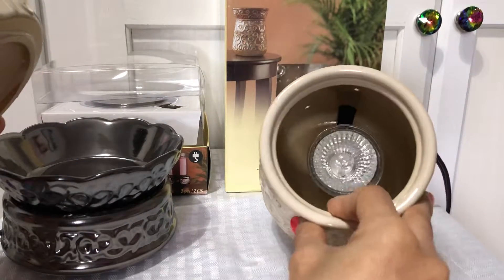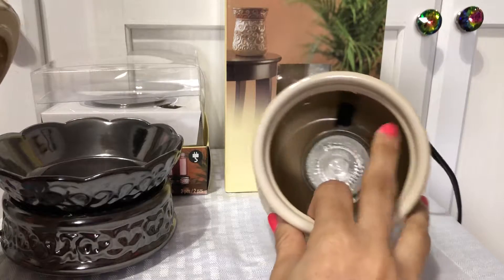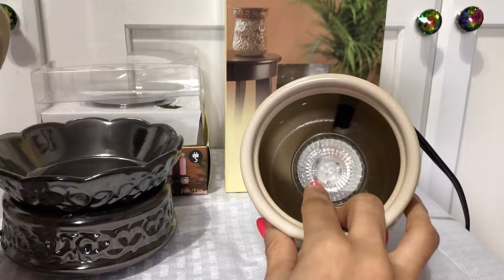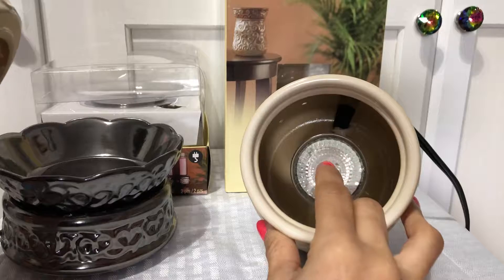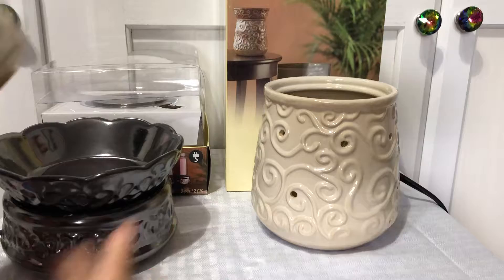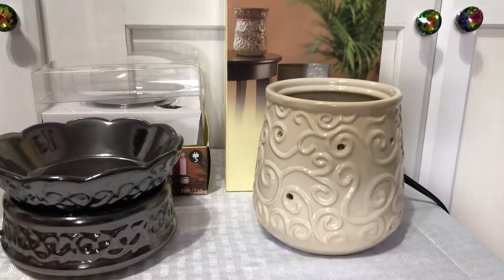This one has one of those halogen 25-watt light bulbs and it heats real good. These bulbs are pretty cheap — I heard some people can't find them, but you can go to Walmart and get a three-pack for like $7, and I've seen them at Home Depot too, so it's not a big deal. These heat real good.